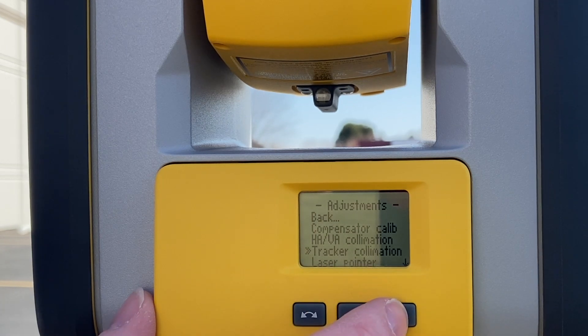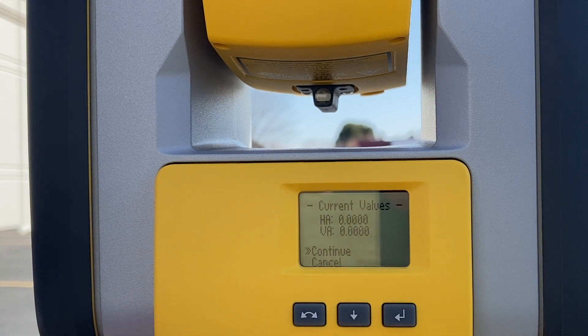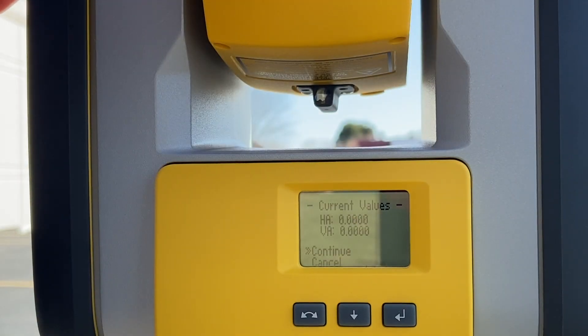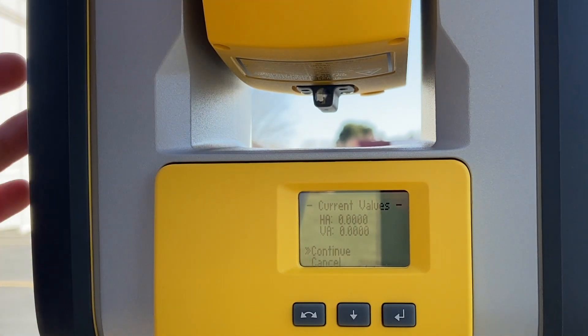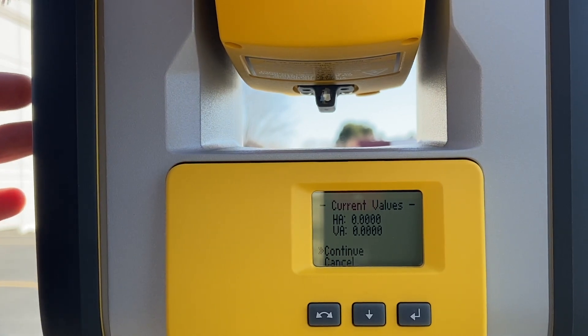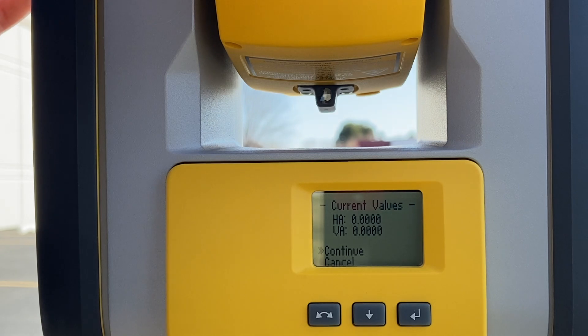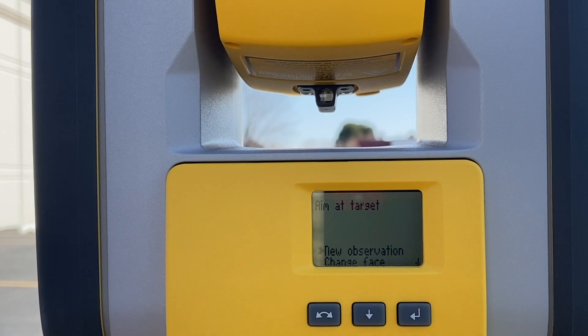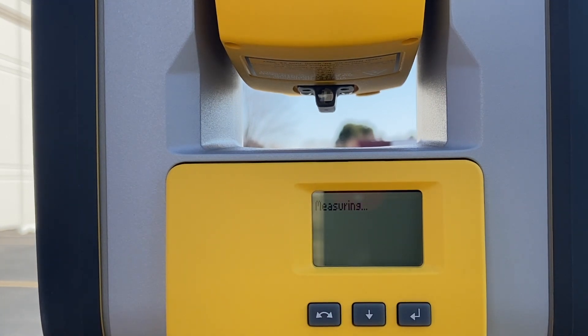Go down to Tracker Collimation and press enter again. You then want to press enter to continue. Select New Observation and press enter. Now it'll run through: it will take a measurement on phase one, spin around 180 degrees, take a measurement on phase two, and then it will come back with the adjustments.